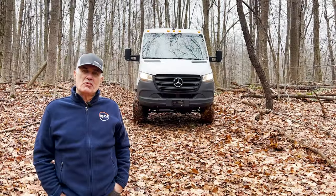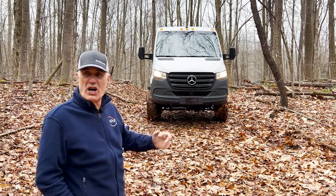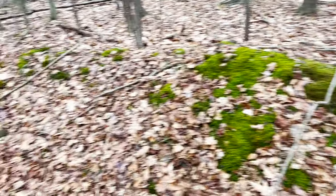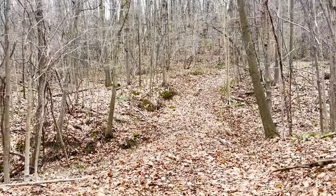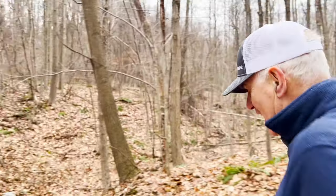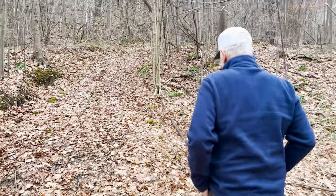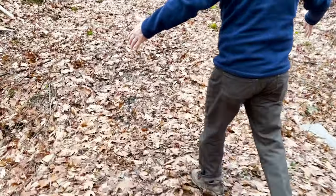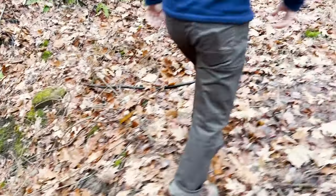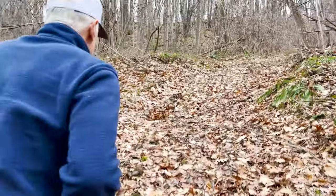We just came about a third of a mile down a logging trail. I have no idea how this thing's gonna go, but we'll walk this next stretch a little bit and just see what we got. Coming up this hill might be a little bit of a challenge.